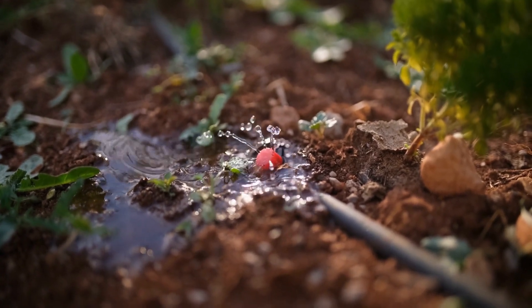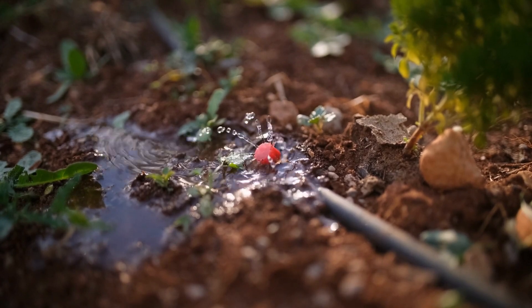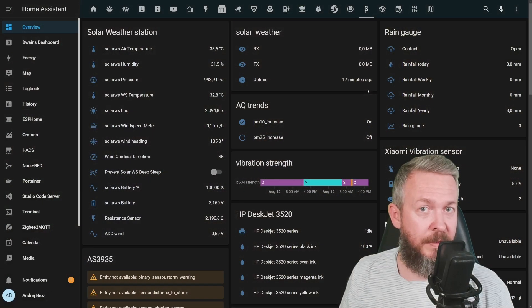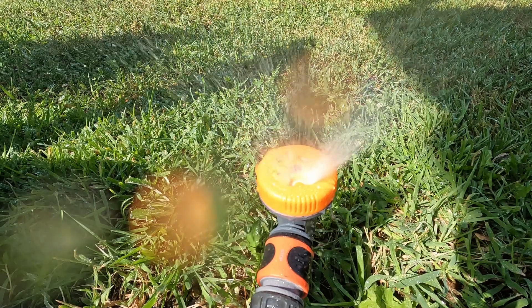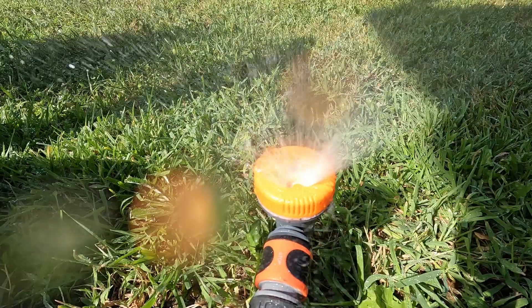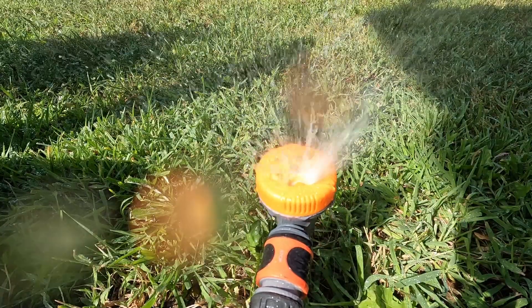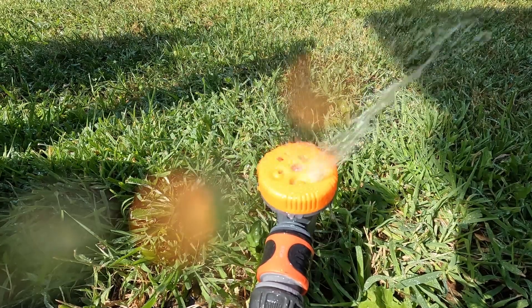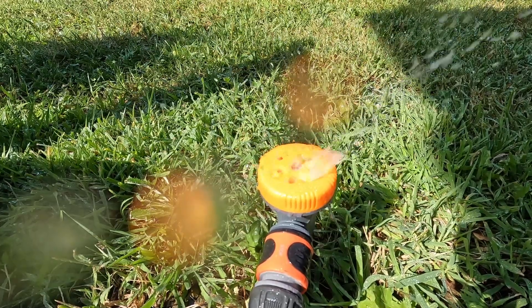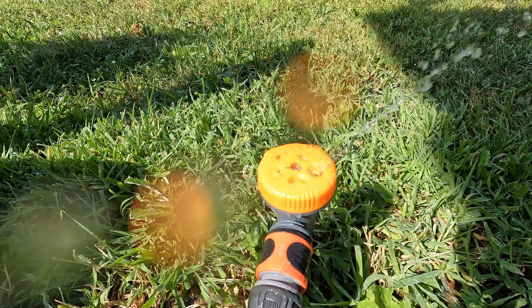Today we will be looking at one great watering device that is Zigbee compatible, working with both ZHA and Zigbee2MQTT. It will allow you to water your plants, track the water usage, activate timers so that the valve itself can shut off after a certain period of time, and of course embed everything inside Home Assistant.